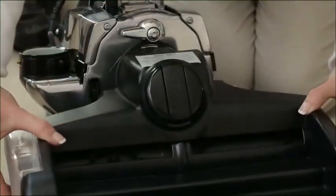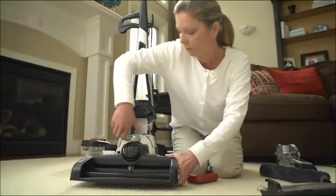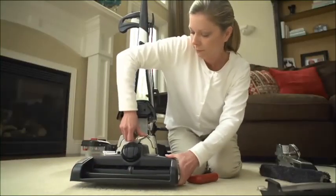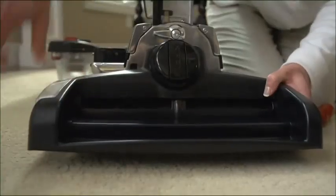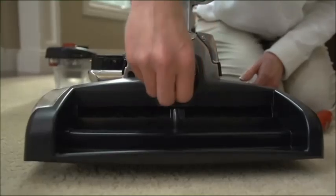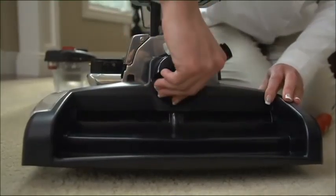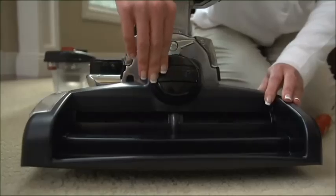Center the shampoo system in front of the unit. Guide the head of the nozzle onto the attaching bar. Press the nozzle up against the unit and lock in place. Turn the belt lifter clockwise until the green arrows line up. This will allow the brush roll to spin so the system will clean properly.